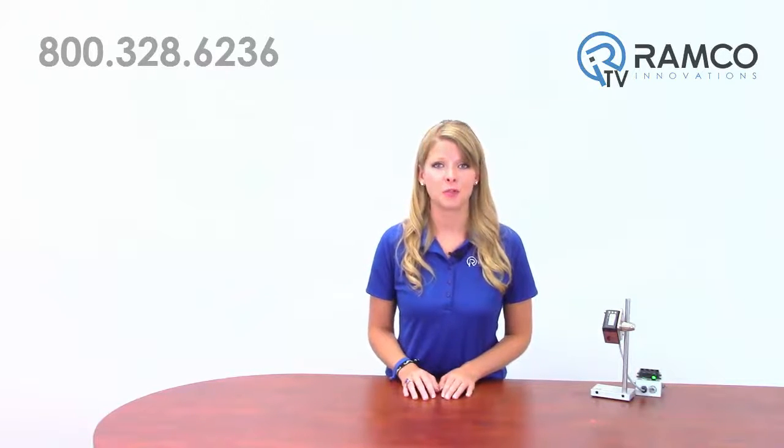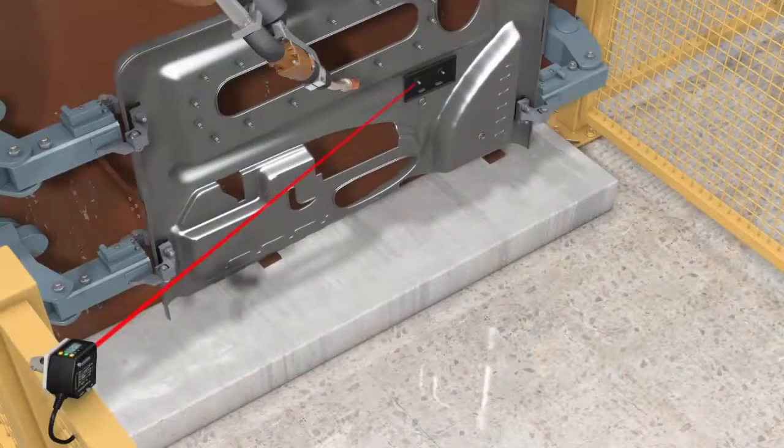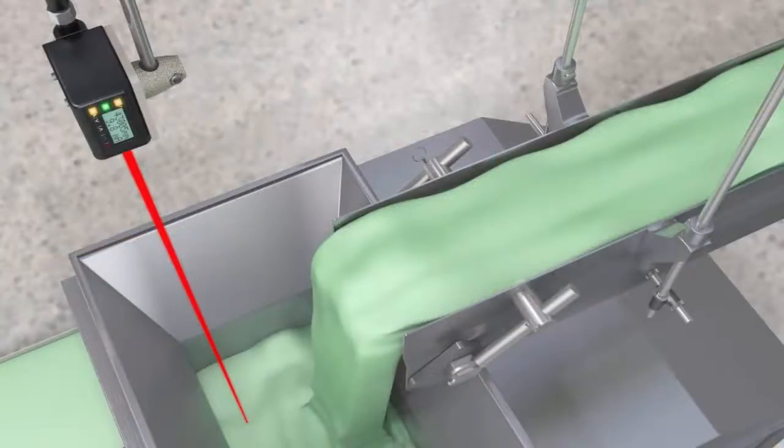Designed to accurately solve industrial measurement applications, the LTF is ideal for part and place verification, roll diameter and web detection control, part profiling and positioning, fill-level monitoring, and many more.